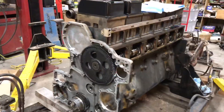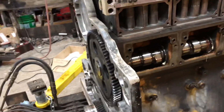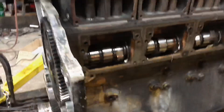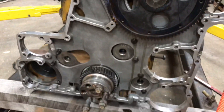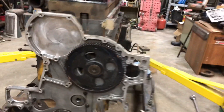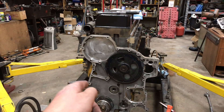I got busy and decided to bolt the timing cover on and put all the camshaft bearings in — that's what you saw in the previous clip. Got the camshaft in, nothing extraordinary there, just slammed it in the right way. All the bolts on the front cover that hold it to the block are tight. This thing is getting close.